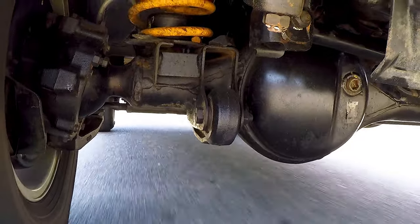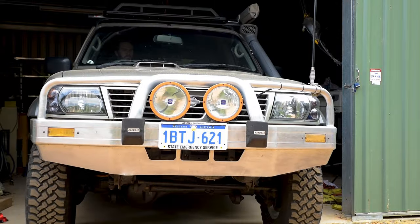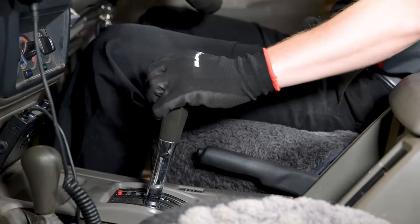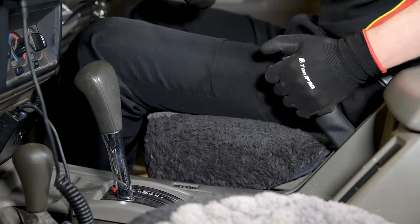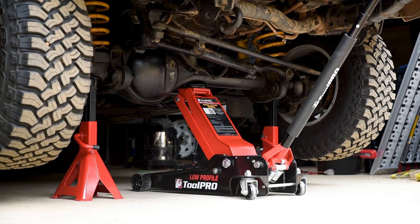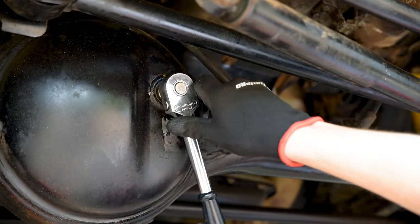Warm the differential by taking a good long drive — this will help the oil drain easier. Back in your garage, park the vehicle on a flat level surface, engage the park brake and place the transmission in park or in gear. Chalk the wheels and if necessary, raise the vehicle using a jack and axle stands.